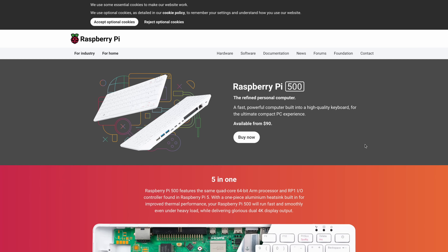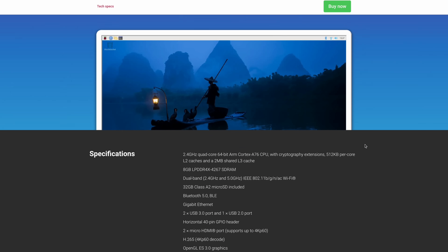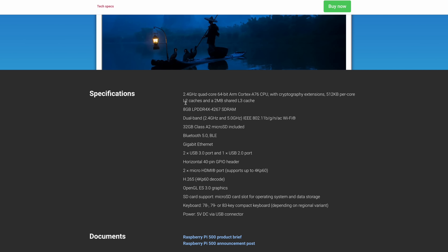Heading over to the official Raspberry Pi website, all the information you need is over here. It gives us a breakdown on what we can do with this thing. We've got that 2.4 gigahertz quad-core ARM CPU, which can be overclocked. 8 gigs of RAM, dual-band 2.4 and 5 gigahertz Wi-Fi, Bluetooth 5.0, and this does come with a 32 gigabyte card.